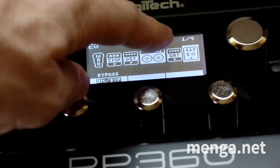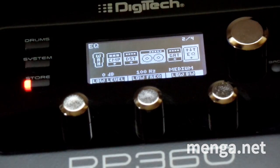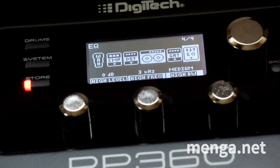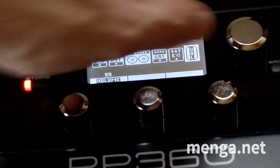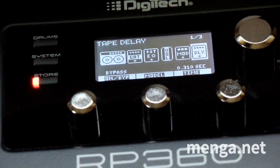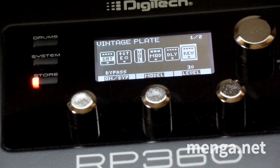The EQ I leave as is — actually, this one has four pages of settings. Page two gives you low, mid, and high bands, with three knobs for each of the three bands. Volume I leave as is. The chorus I could turn on, but I'm leaving it disabled because I want reverb. Tape delay I leave as is, which is off. Now I'm on the reverb setting, which is off — so I'll turn it on.